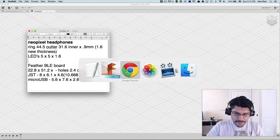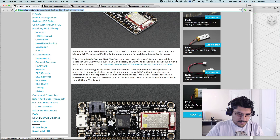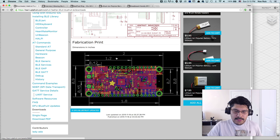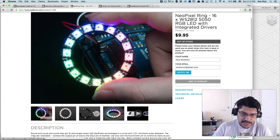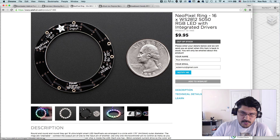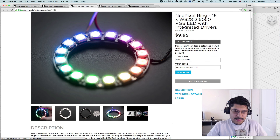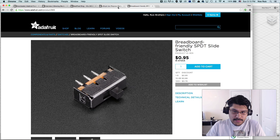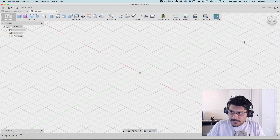I recommend actually measuring your components rather than just referencing the tech drawings. You can find tech drawings in the Adafruit Learning System for each component under downloads — they're in inches but you can convert. I would strongly recommend measuring your stuff because I actually just found out the NeoPixel ring is different now. I have older, slightly older versions and they're actually thinner than the new ones. The new PCB is about 1.6mm thick, while the older ones are literally 0.9mm — not even one millimeter. So just some things to look out for.